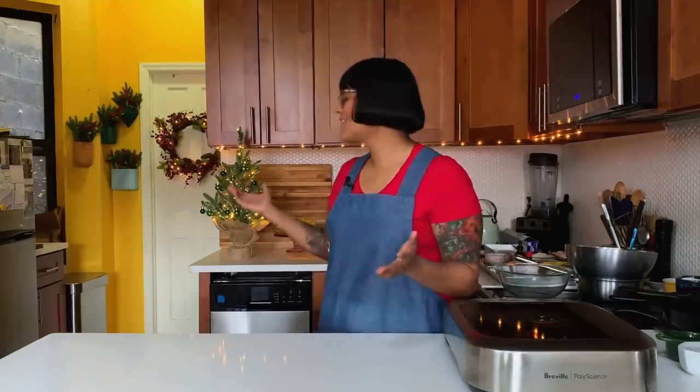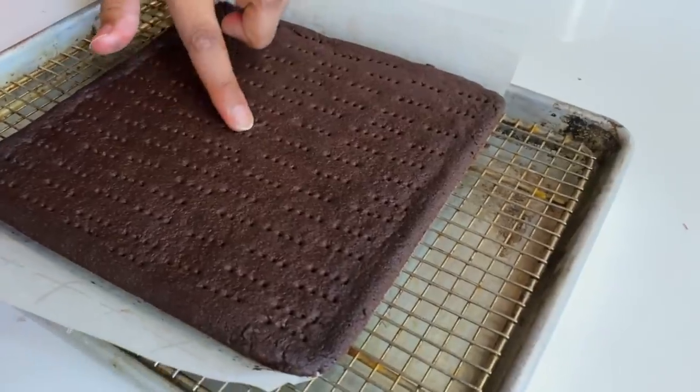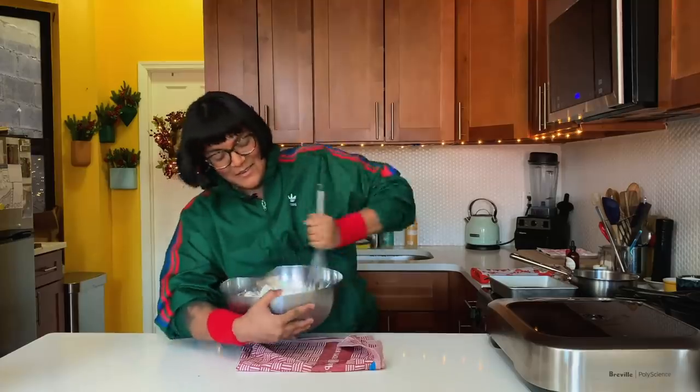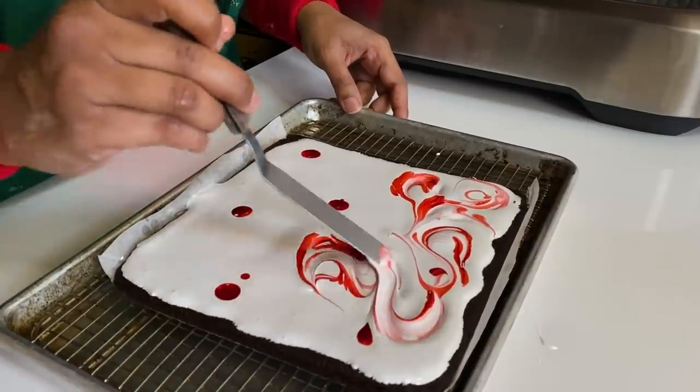Sola Elweli here and today it's Christmas so we're gonna make some Christmas cookies. I'm gonna show you how to make a chocolate shortbread with peppermint meringue — a nice crumbly tender shortbread with a little crisp chewy meringue that brings some sweetness and pretty red swirls so it feels very holiday. I love cookies. I'm not a cake person and I like all different kinds depending on what mood I'm going for. This is an easy one to make in advance and share for Christmas.